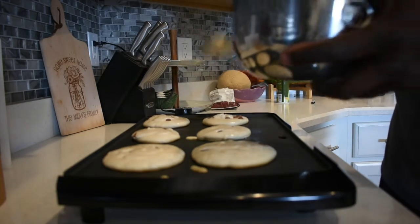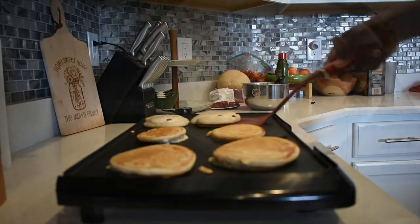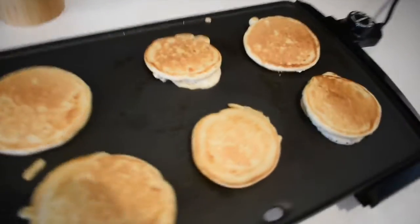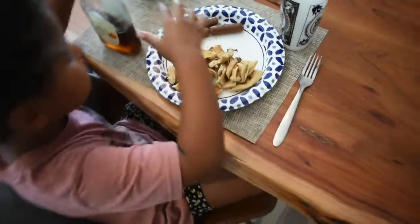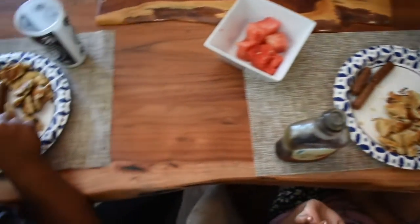It makes the pancakes a little bit thicker and the chocolate-to-pancake ratio is pretty good. Also this morning I got some breakfast link sausage, put that in the skillet to heat up. We're finishing up the last little bit of pancakes for the kids.